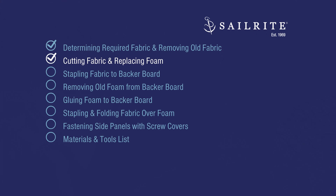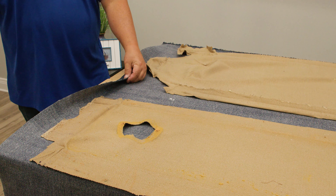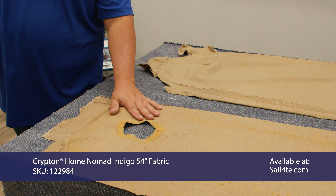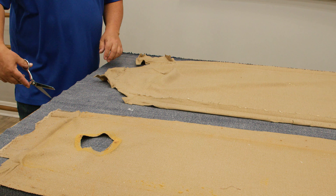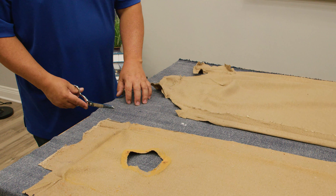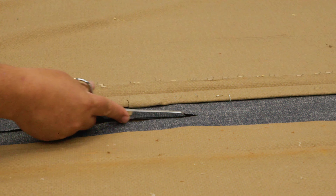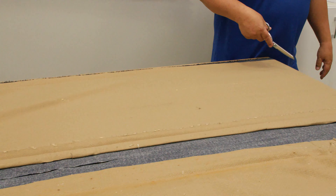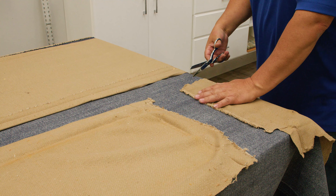We've removed all the fabric from the backer board and laid the panels — the fabric panels — on top of the decorative fabric. The decorative fabric is laying underneath with the outside surface down. I've laid the old covers on top in approximately the area they would go. I'm not going to cut out all these cutouts; I'm going to give a little bit of extra fabric and just cut it out to the general size of each panel, leaving about two inches over here.